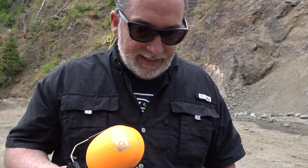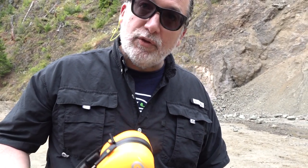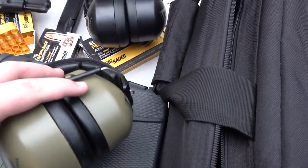We leave the inserts in just in case somebody next to us is shooting, so we have some type of hearing protection. When we're shooting repeatedly, we do double up. These have been holding up fantastic — no problems, no issues at all. It's just like the other things we like to recommend: what works and what works for a good price.